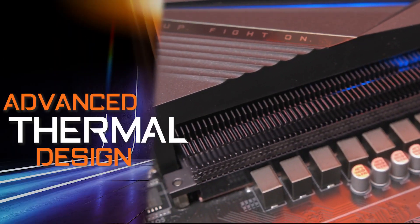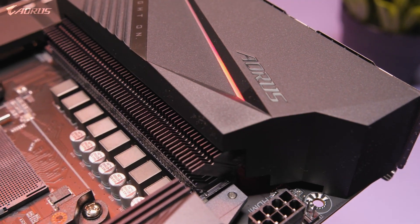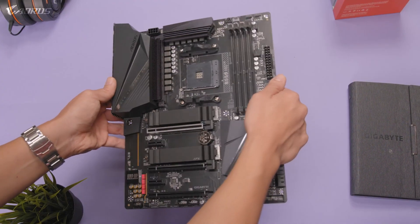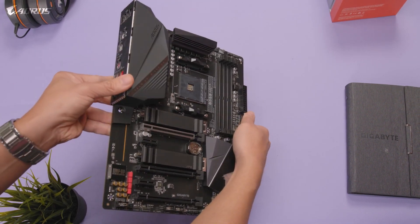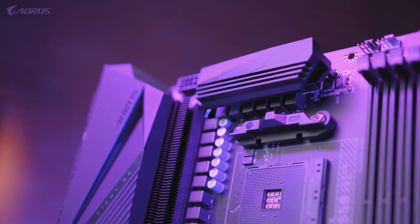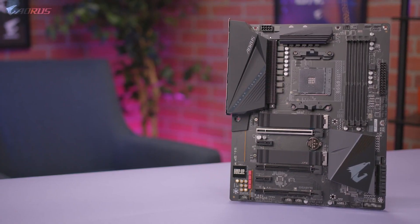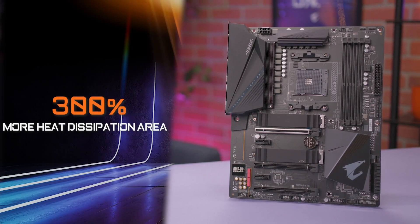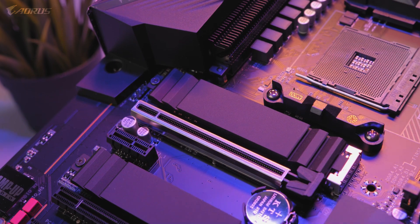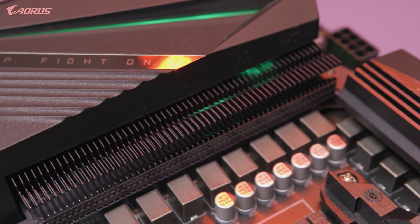The next feature on this motherboard is the advanced thermal design. The B550 Aorus Pro has the direct-touch cooling technology and Fins Array heat sink, which is found on our higher-end X570 platform. With the direct-touch heat pipe being able to contact the VRMs, this guarantees great heat dissipation and provides exceptional cooling performance. Fins Array technology uses multiple fins on the heat sink to greatly improve cooling performance, increasing the area of heat dissipation by 300% when compared to a traditional heat sink of the same size. With the integration of the advanced thermal design, the B550 Aorus Pro provides a stable platform and optimal temperatures for both gaming and content creation.